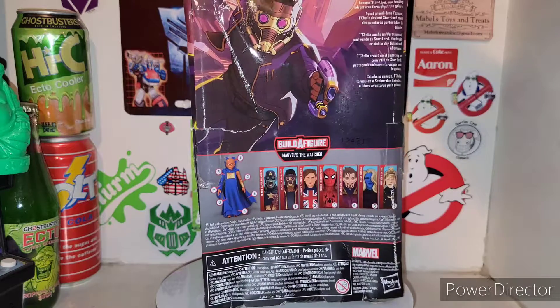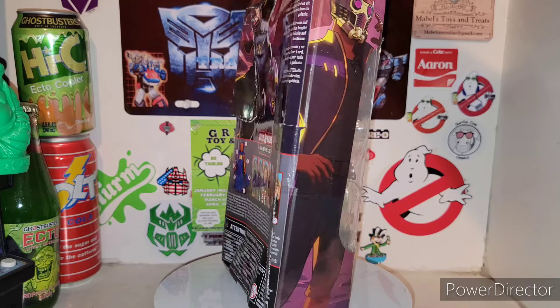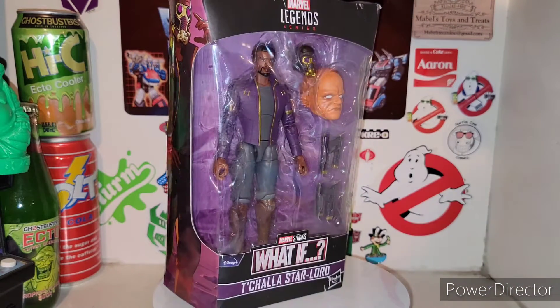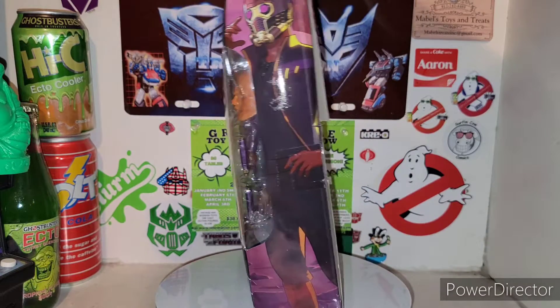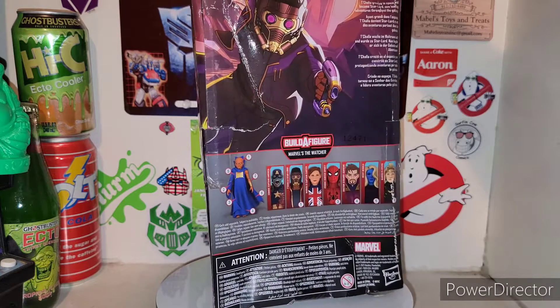We have the head that goes to The Watcher, and then we'll have Zombie Spidey to get — I do believe he has the other leg to The Watcher. But anyway, let's get T'Challa Star-Lord out of his cardboard and plastic prison and see what he's all about in the Marvel's What If series on Disney+. The packaging sucks.